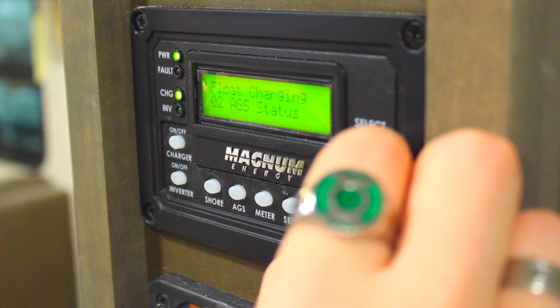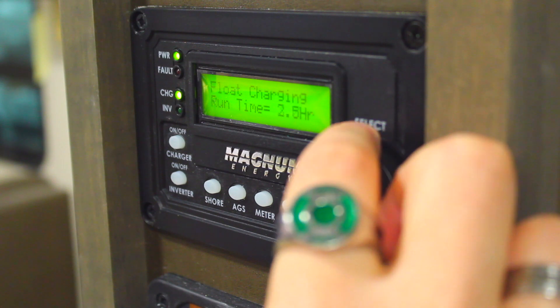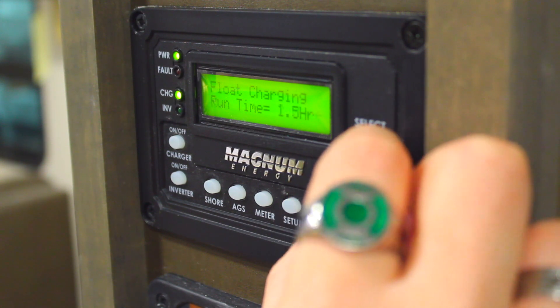In order to open the options for a function, you must press in on the dial like a button to select it. Then rotate the dial again to toggle through your options.